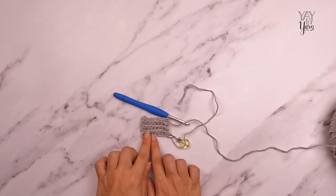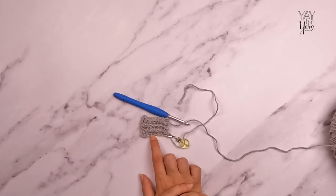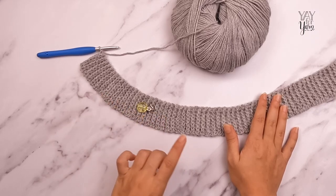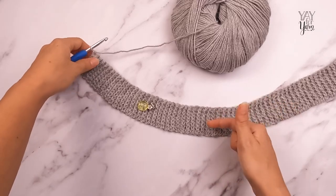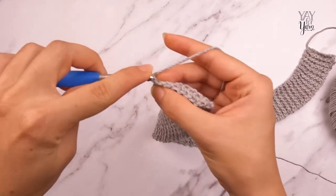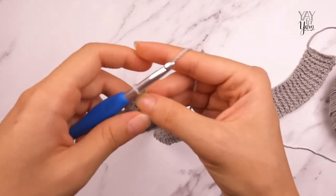I'm going to continue repeating rows two and three until I have a total of 135 rows. By the way, I am making the extra small, but this number will be the same for all sizes. I've now completed 135 rows and the last row worked was row three. To finish off the neck ribbing, we're going to work row 136, which is just to repeat row two: turn the work, single crochet in the back loop only of each stitch across. That is the end of our neck ribbing.